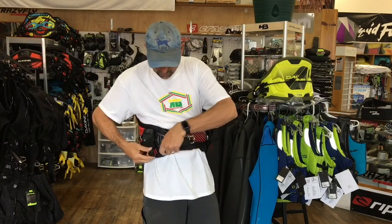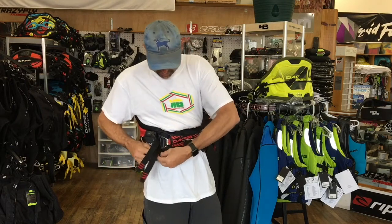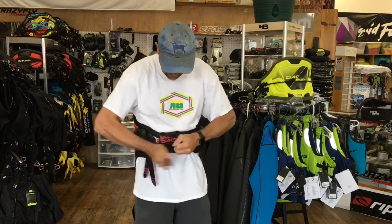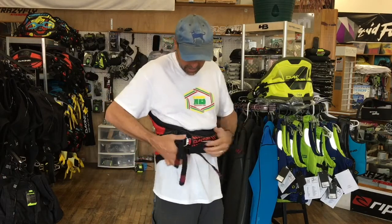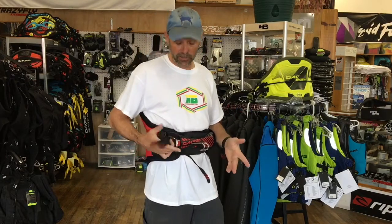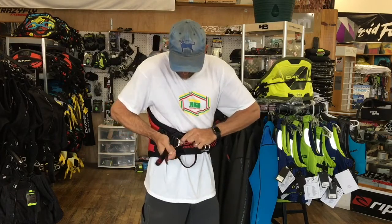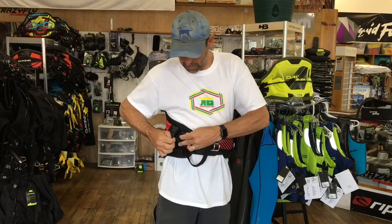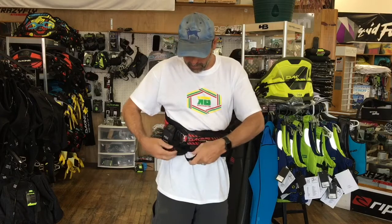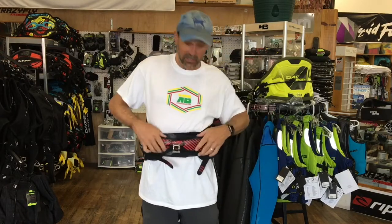A lot of people ask how you get out of the harness when you can't reach those buckles on the side. This is the pull down strap — the hold down strap. Once that's in, the buckles are underneath. To get undone, I grab these straps here, push the clip, and simply unbuckle. It's very simple. You ratchet these down and then hide all your straps back underneath and everything gets cleaned up.